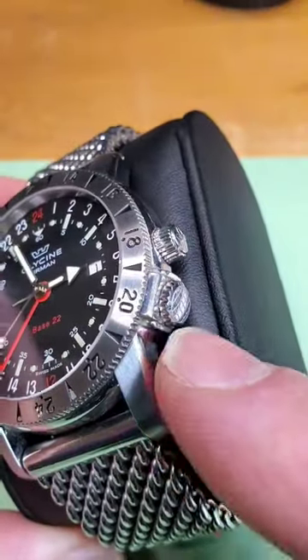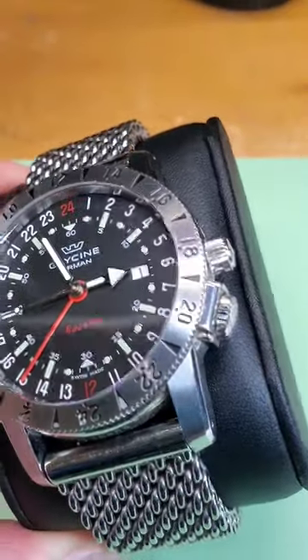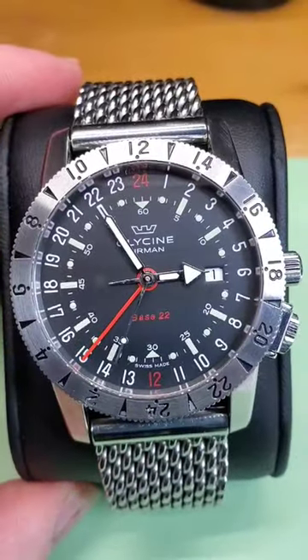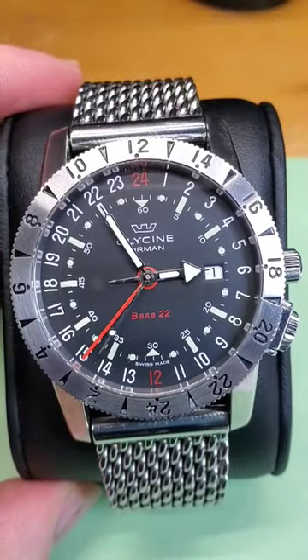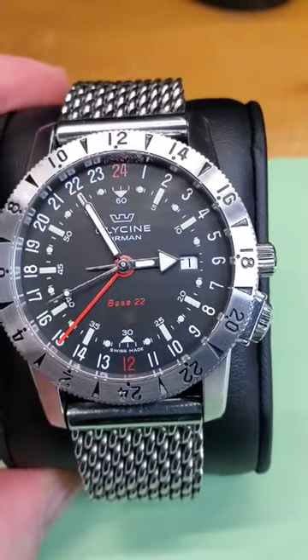It has the crown lock at four o'clock — screw and unscrew to lock the bezel. It does have the replacement bracelet on it. This is sporting the ETA 2893-2, 21 jewel automatic movement with the date wheel.